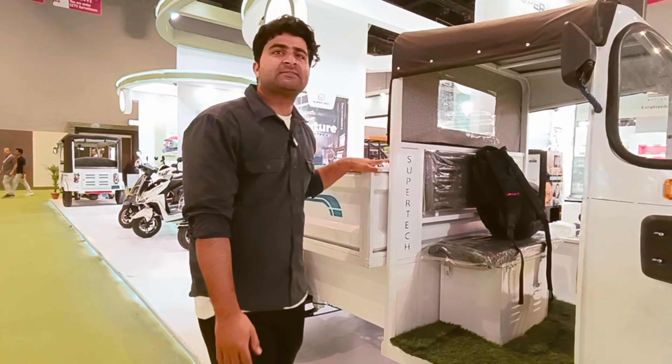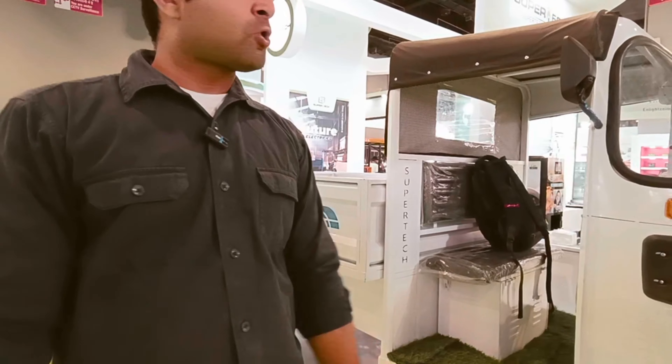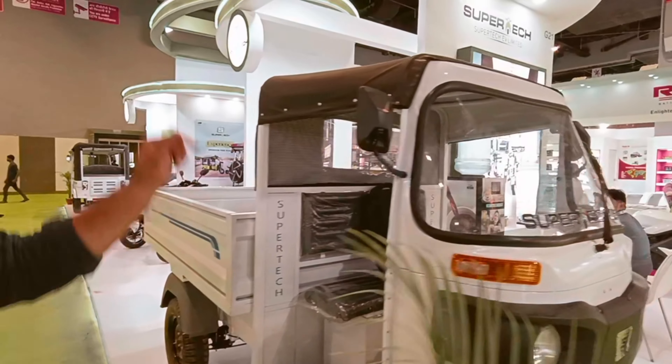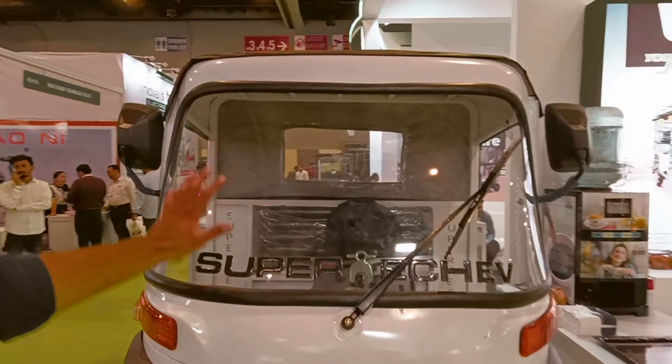If you like this video, please like and subscribe to our channel so we can bring you more informative videos. Without wasting any time, let's start the vlog and explore this product. Friends, if we talk about Super Tech EV Ltd E-Loader...